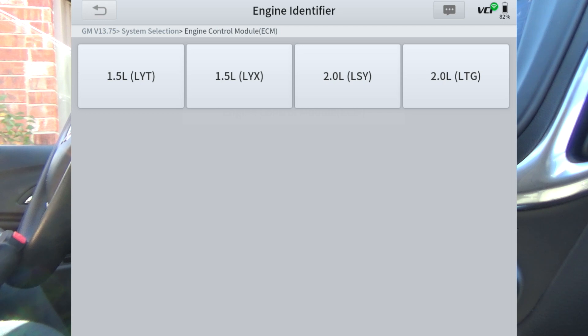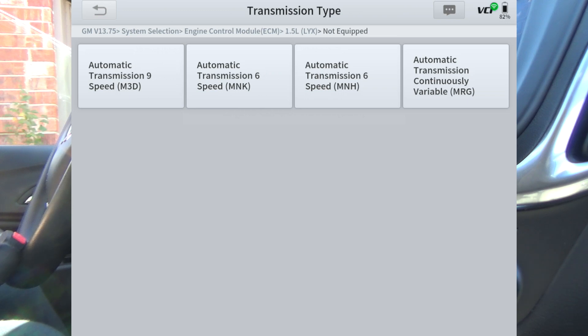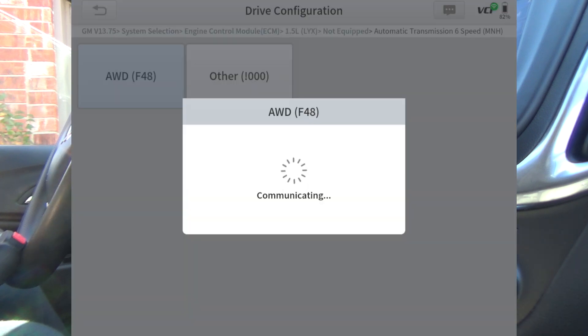We're going to get into the ECM. I believe this is the LYX engine 1.5 — you'd have to look at your RPO code to figure out exactly which engine you've got. This is not a China car; I believe this is the MNH six-speed transmission. It is all-wheel drive, and we're just going to hit some random stuff to see what it'll do.